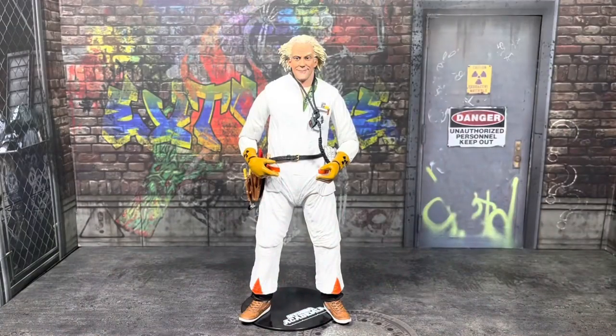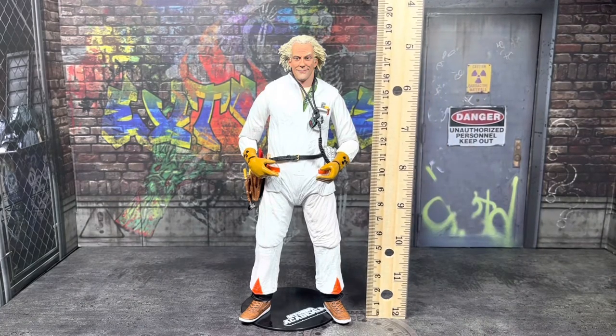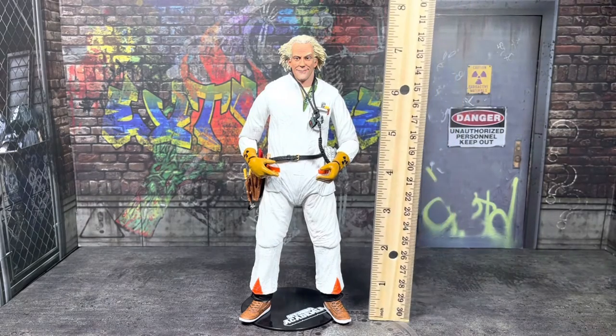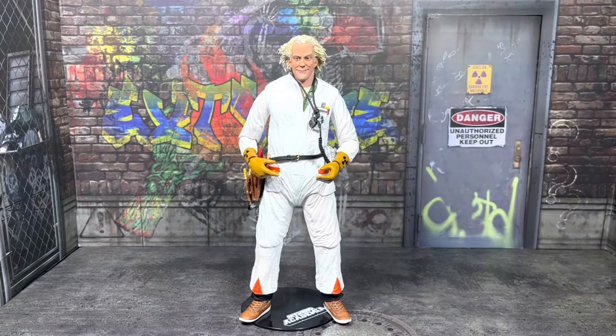I need to measure this figure. We're looking at a little over 19 centimeters tall, which is going to be like seven and a half inches tall — pretty standard when it comes to NECA figures. Also, this figure is really hard for him to stand on his own sometimes, so I recommend using those NECA bases you can get at Target, or even the McFarlane Toys bases work for him when it comes to stabilizing the figure.